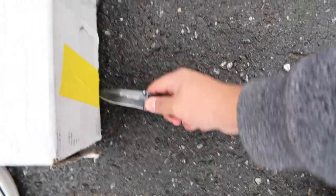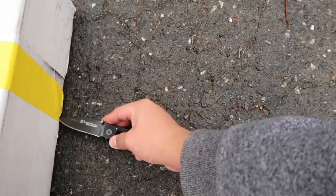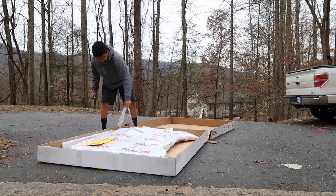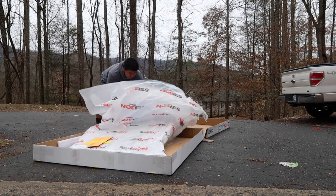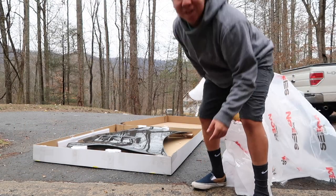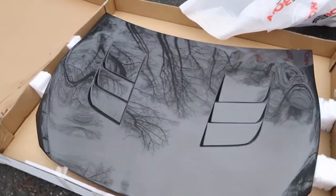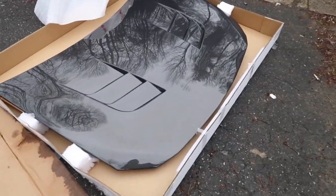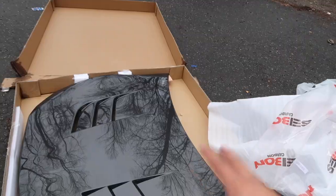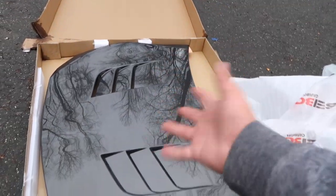Just for video evidence, I'm gonna open it up on camera. So if it's cracked at all, it wasn't me. Look at that. I'm gonna miss the hood scoop, but that looks pretty nice. Looks more sleek and less bulky than the hood scoop.